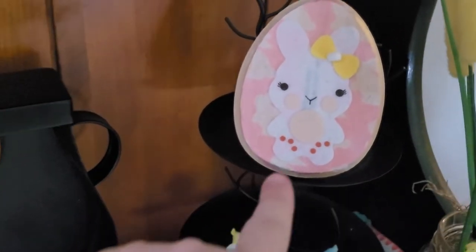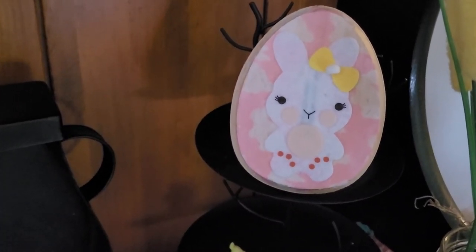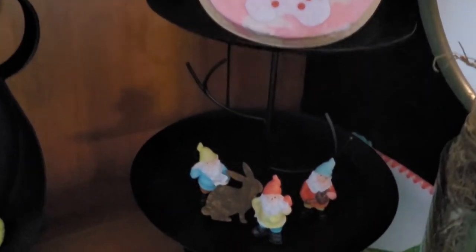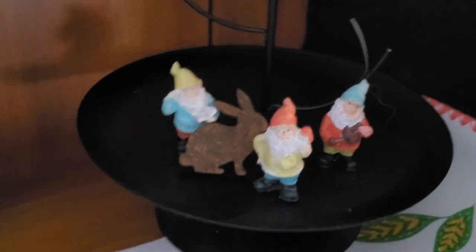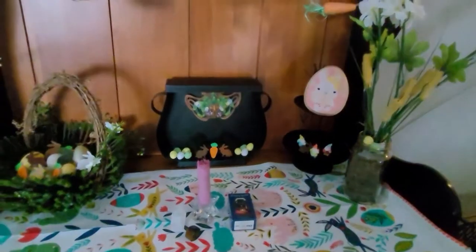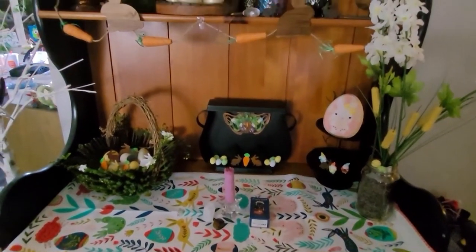This is how the little egg turned out — I was going to write 'Ostara' on it but there didn't seem to be enough room, so I just left it how it was. I also added some gnomes with another bunny. Overall I think it is so beautiful — I love it so much.